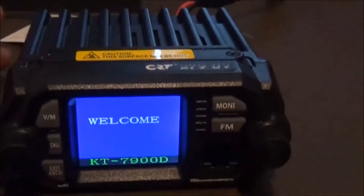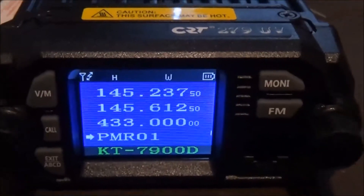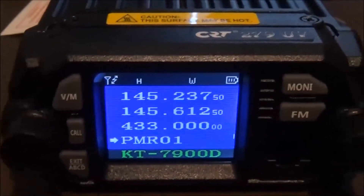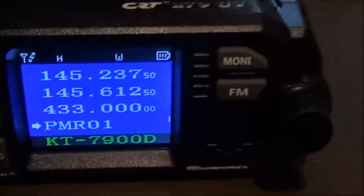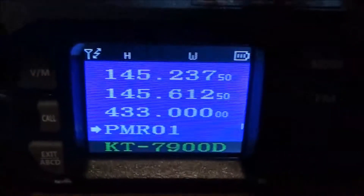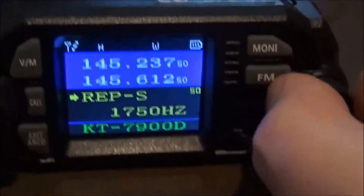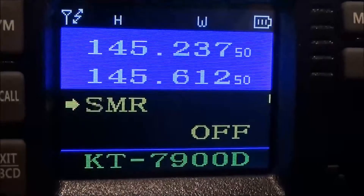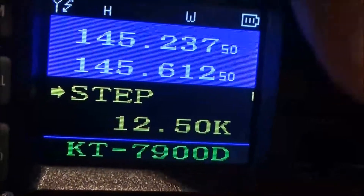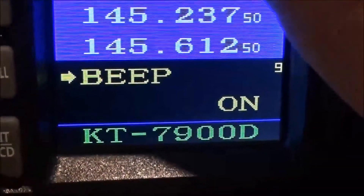So let's switch it on. Get a welcome sign. This radio is a totally different layout, and the way you get into the menu is you press this button here at the side. You can do all sorts — like change colours — I'm just going through them really quickly. You really need to read the manual. This is a totally different animal altogether.